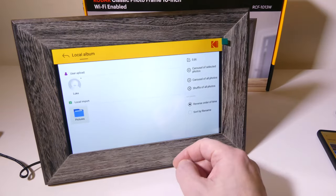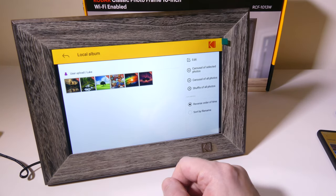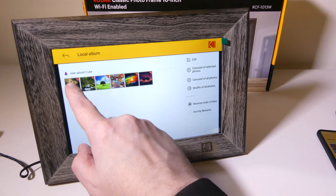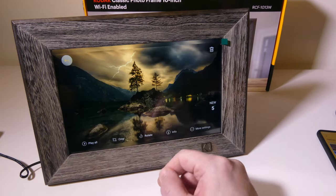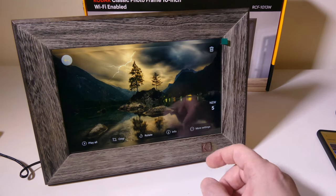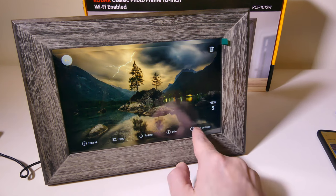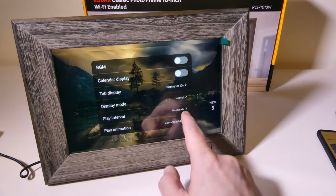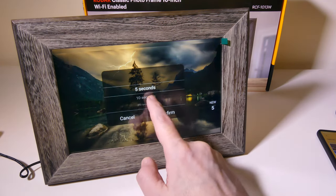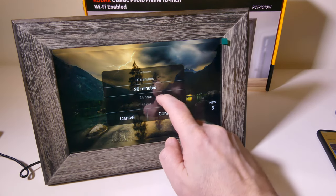We've got six new ones here, and they're going to be under user upload from Luke, as I just uploaded these. We can click on those and see our photos right here. We can do other things like crop these, rotate them, or play all. We can also get information and access a few more settings for play intervals.